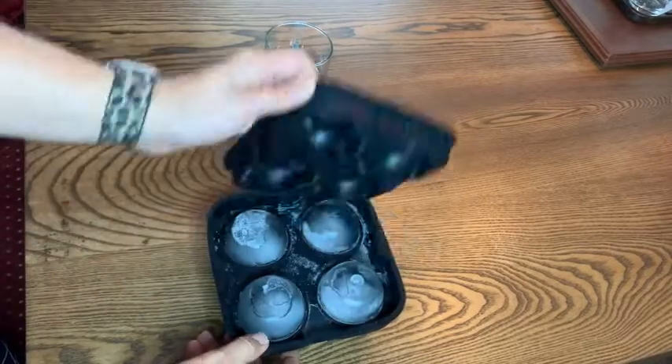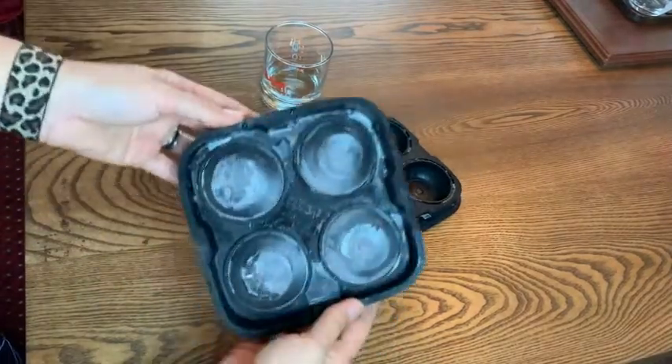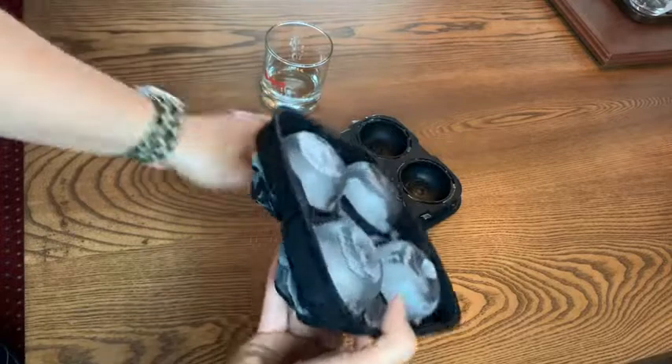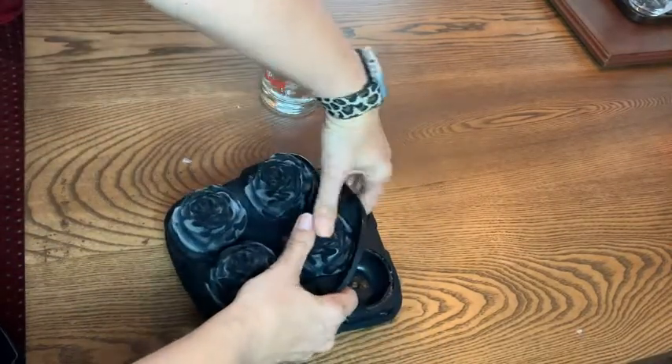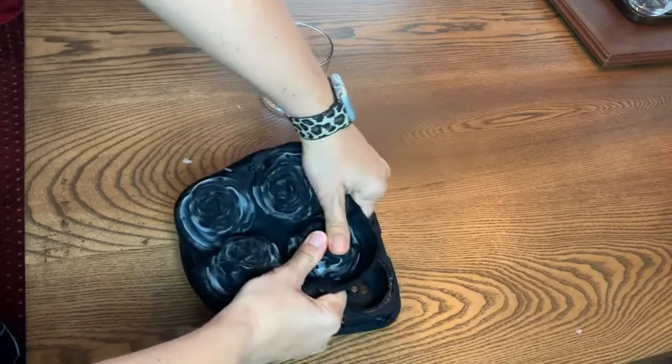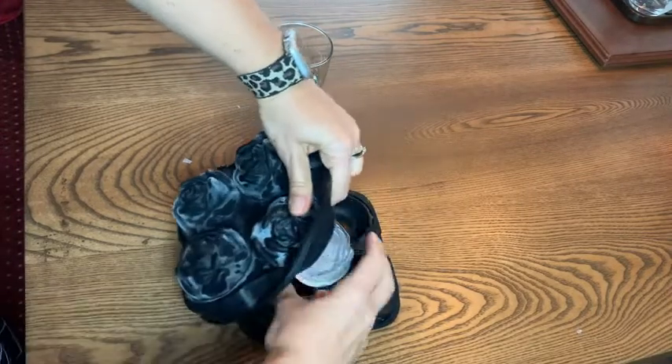I am really excited about this ice cube tray from ROTTAY. As you can see here, it comes in two pieces and it very easily — you just kind of press on the silicone and it pops out the rose.